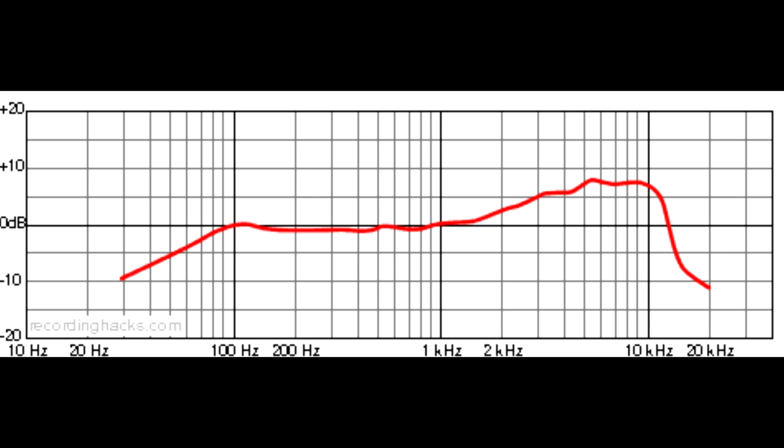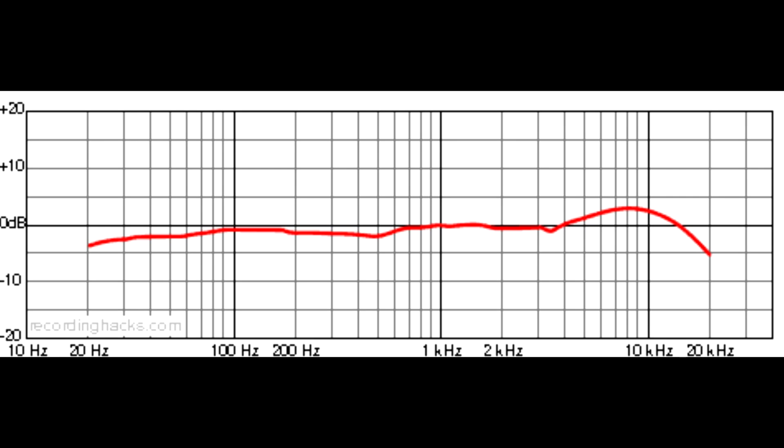Now switching back to the MXL 990. I've tried to match the levels as best I can, but if one sounds louder just use your volume control to equalize. The MXL 990's frequency response is more flat overall, with a peak up around 10 kHz and above. You can kind of hear that the 990 has a smooth, silky sound — that's characteristic of most condenser microphones. Condensers are mostly used for recording vocals or musical instruments, and generally not used for radio.